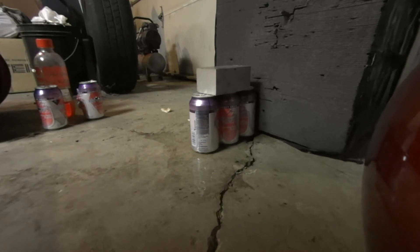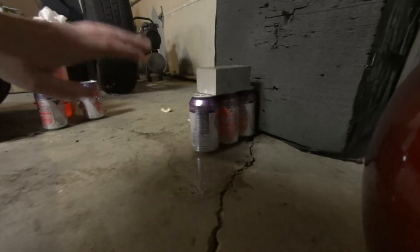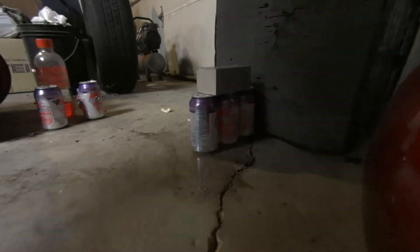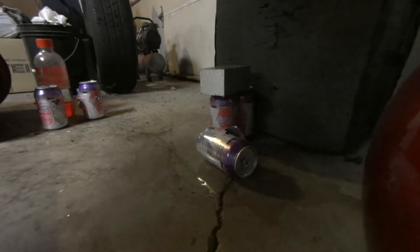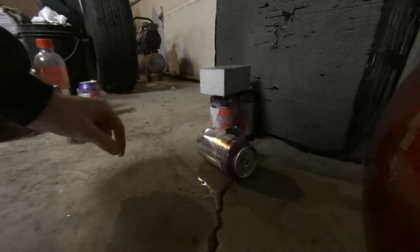I don't have a lot of high hopes — I think it'll go into one of them and that's going to be it. But we'll mess around, take a couple shots and see what happens. Here we go. Well, that did the trick! Water went everywhere on that. Look at this — it even blew the aluminum block over.